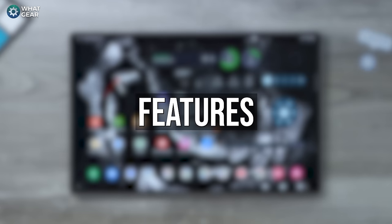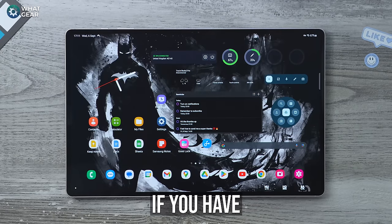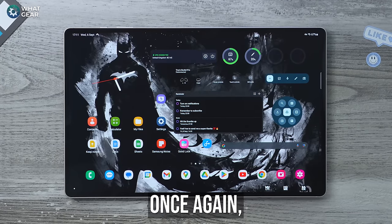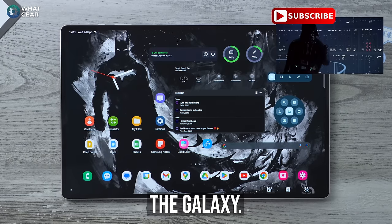It's important to know that these tips, tricks, and hidden features will also be available on the Galaxy Tab S8 if you have the latest updates. Anyway, once again, like Darth Vader once said, join me and together we will rule the galaxy.